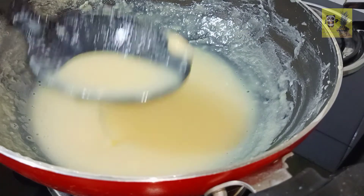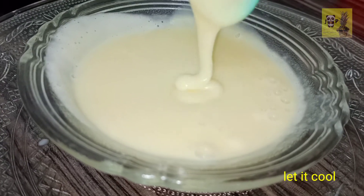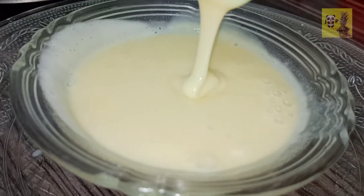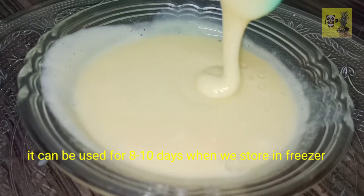Let's blend and mix it in. We are ready to put it in a container and put it in the fridge. We store it for 10 days. We are going to add ice cream and the sweet sauce.